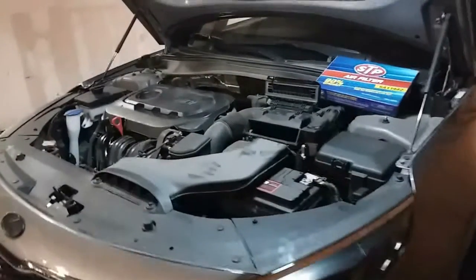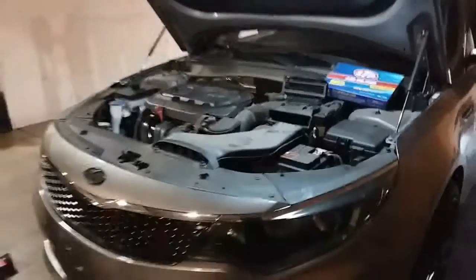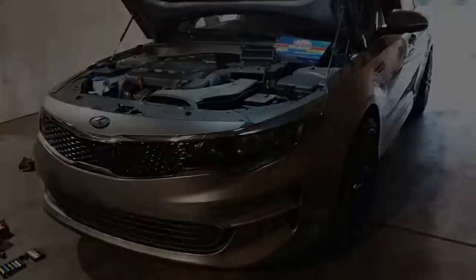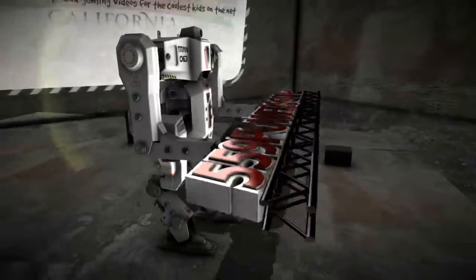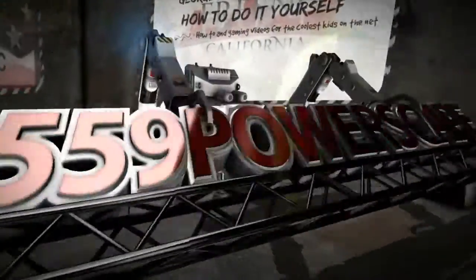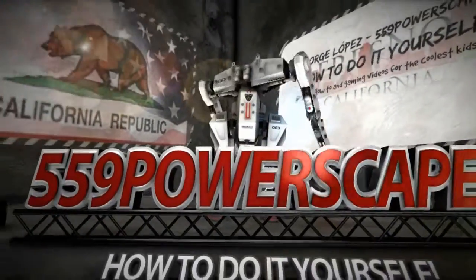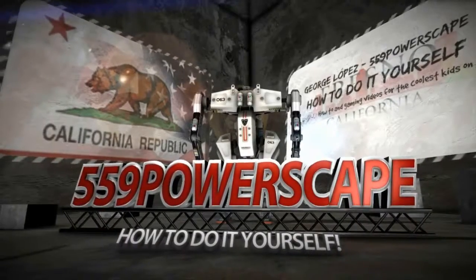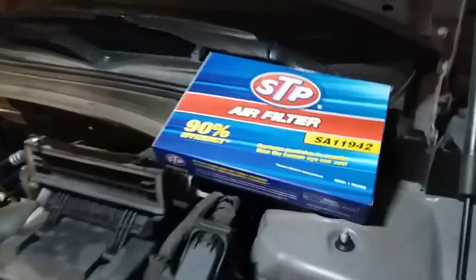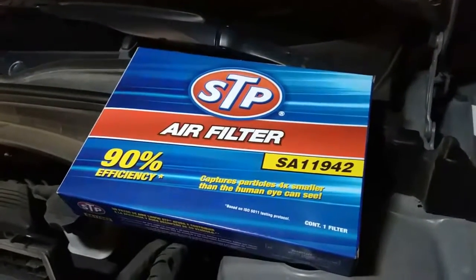Today we're going to install a new air filter on a 2017 Kia Optima. I just made a video of how to remove the old air filter, and now we're going to make a video of how to install a new one.